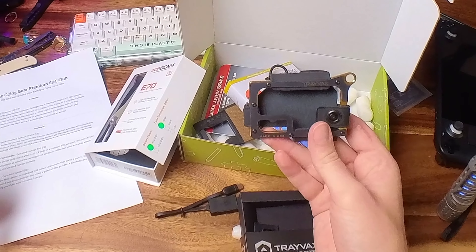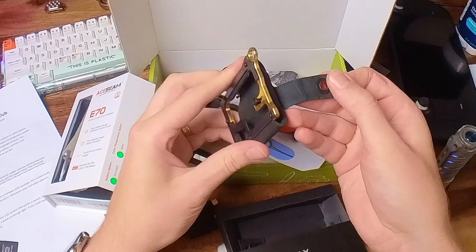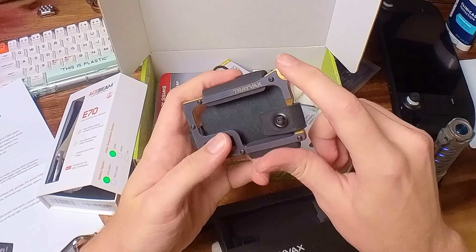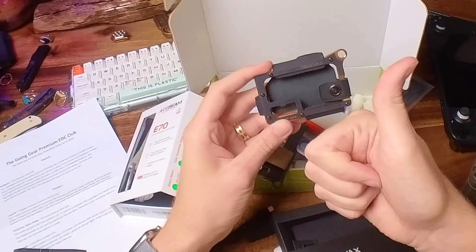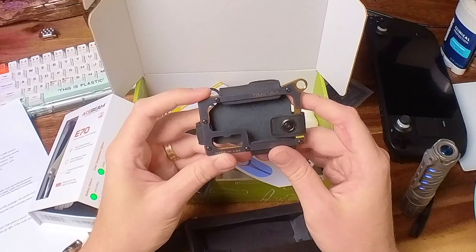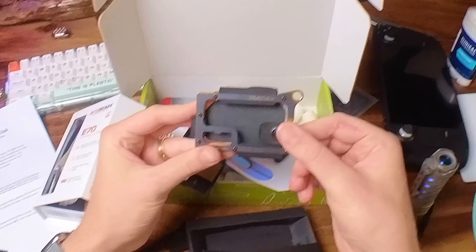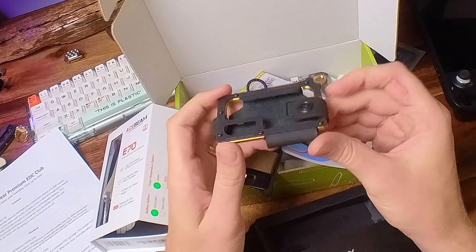Now let's get into the giveaway. This is the Travax premium Contour sleek leather wallet — it has a leather strap that wraps around it so you can hold cash inside, put your cards in, and it has beautiful gold accents. To enter the giveaway, follow us on Instagram — link in the description — and comment below why you need this wallet or tell us a funny story about your old wallet. Like the video to help us in the algorithm. We'll pick a winner by the 26th and send it right away.